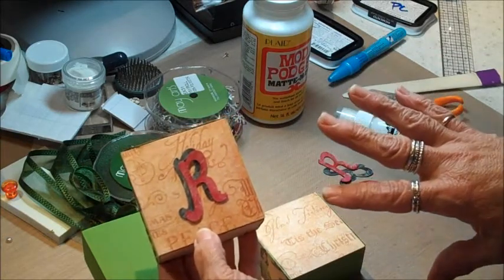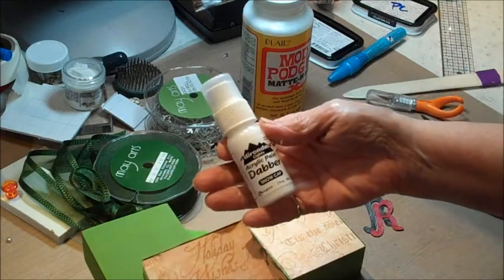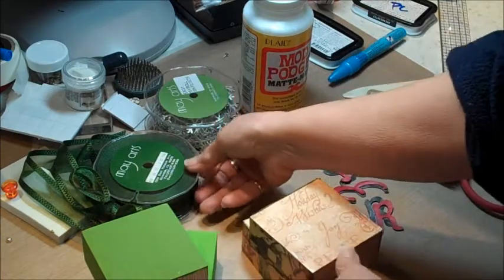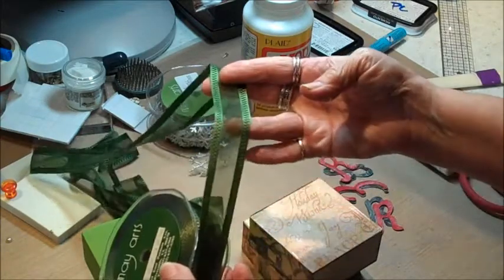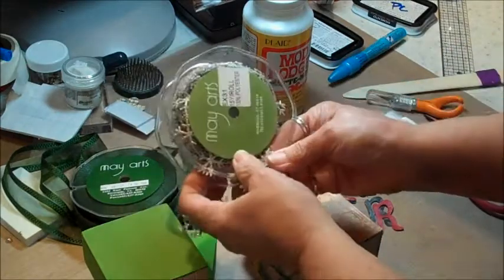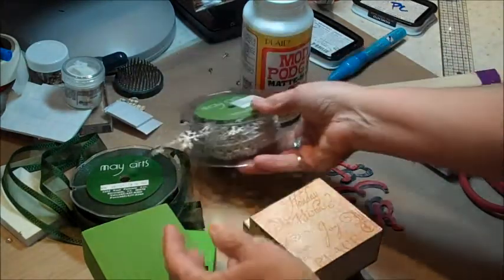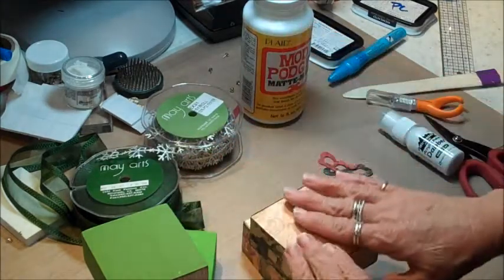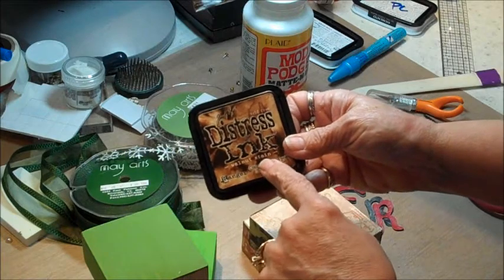Let me show you what I'm going to use. I'm going to use the paint daubers — this one is Snow Cap. I'm going to use some May Arts ribbon; this one is CD16, a one-inch sheer with a satin edge — gorgeous! I'm also going to use a little of the May Arts snowflake ribbon; I love the silvery look. And I'm using Mod Podge to hold everything, and then I'll do the edges of each block with Walnut Stain distress ink.